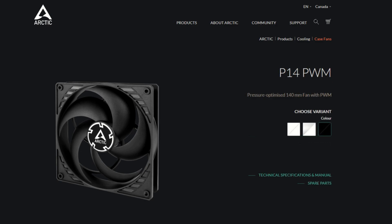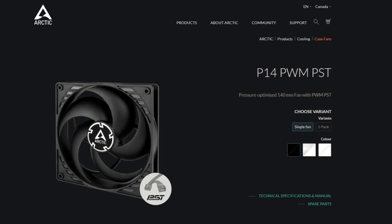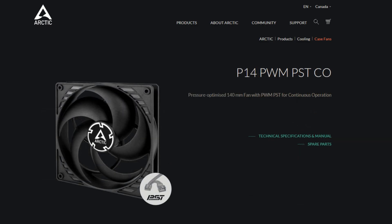There is the P14 PWM, which comes in three color options. This fan has a four-pin fan header and a max rated RPM of 1,700. There is the P14 PWM PST, which has three color options if you buy it as a single fan, but only comes in black if you want to buy it in a pack. This fan has a four-pin PWM fan header as well as a built-in fan splitter, and also has a max rated RPM of 1,700. There is the P14 PWM PST CO, which comes in only black. It has a four-pin fan header as well as a built-in splitter, and also has a max rated RPM of 1,700. The CO stands for continuous operations, so it is meant for server use.